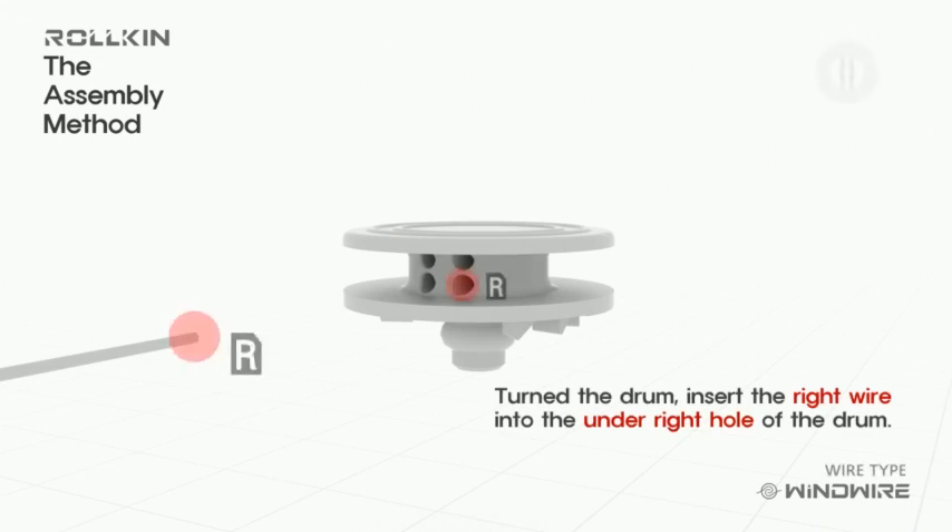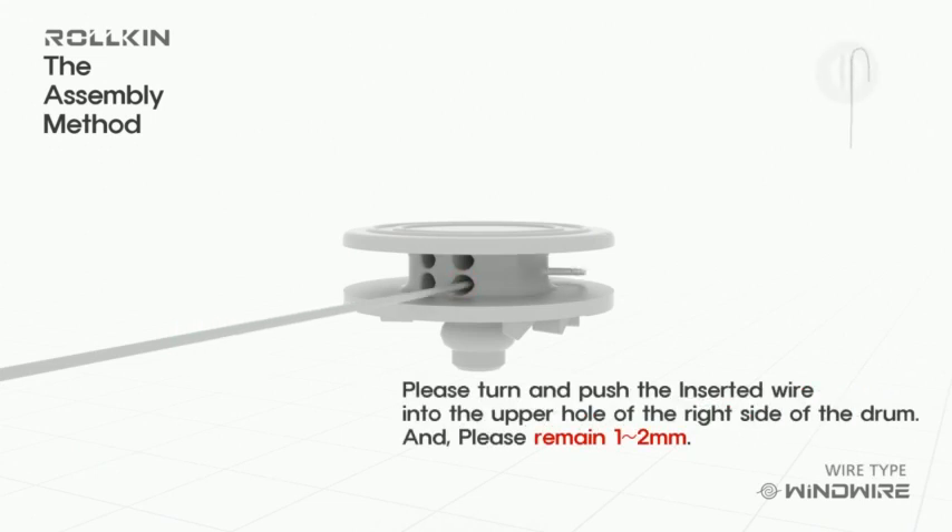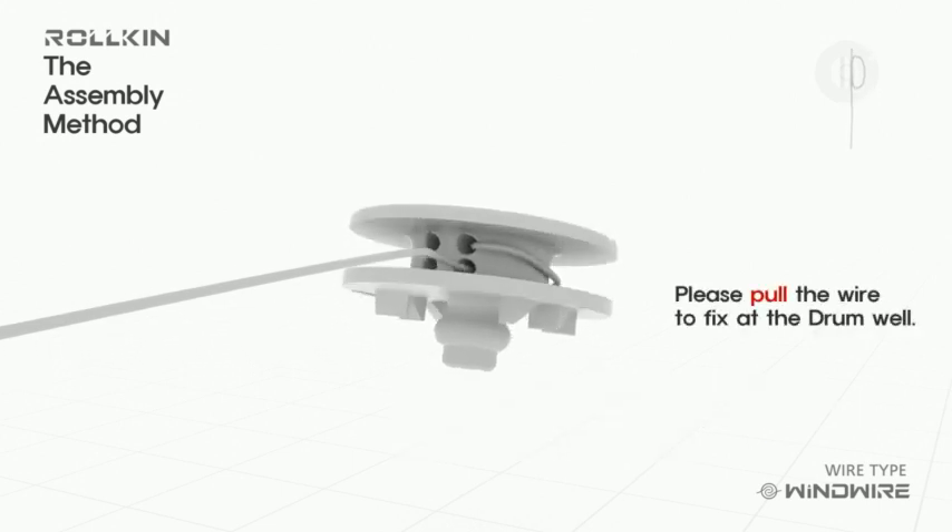Please assemble following the picture. Please pull the wire to fix at the drum well end. We recommend leaving 1 to 2 mm of the wire.